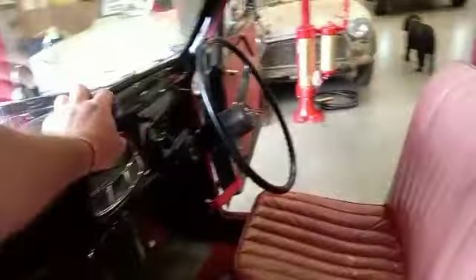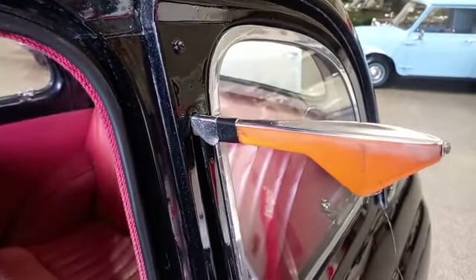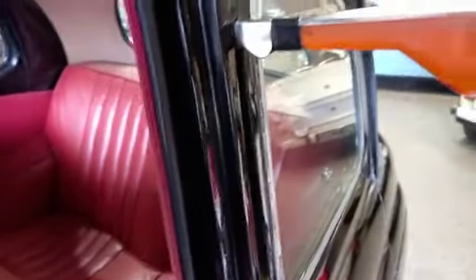I wonder if the semaphores are still working. Bingo lingo, they are as well. Look at that. Lovely jubbly. That's good.